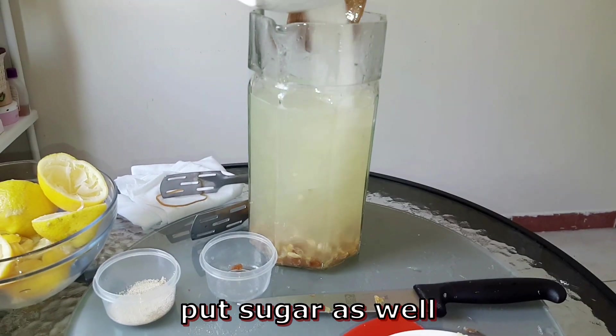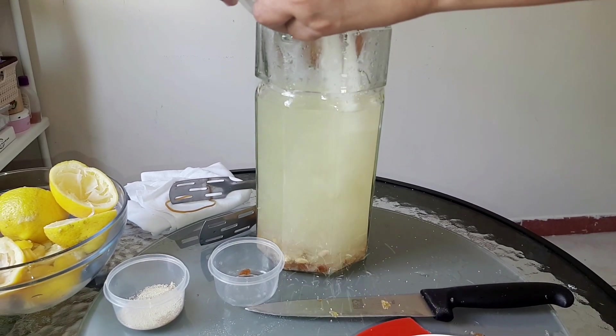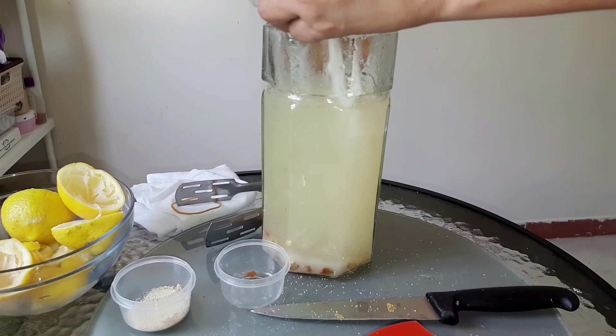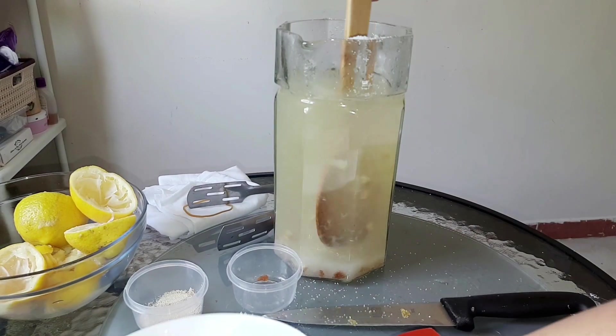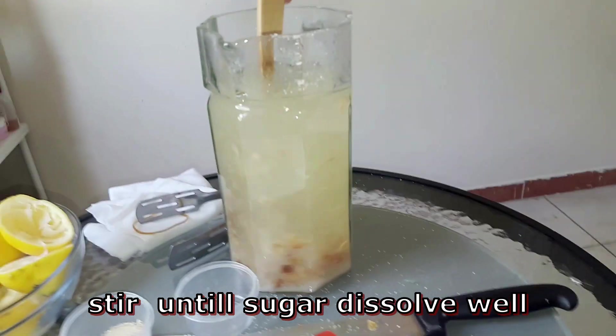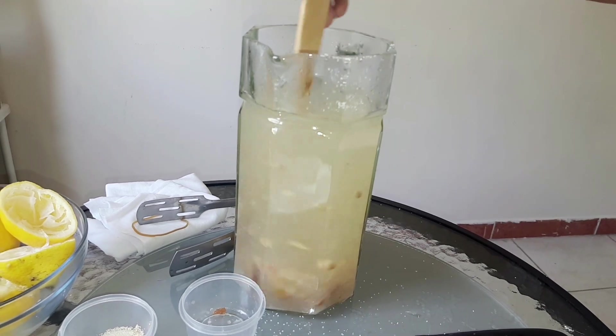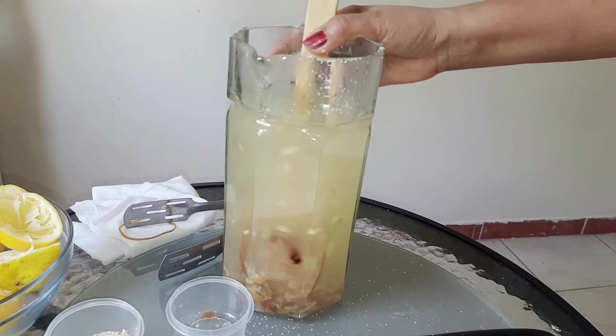Now, let's mix it up a little bit. If you would like to use this dish from the middle of the pan, you can also make this dish.